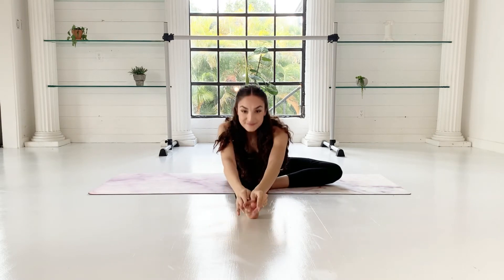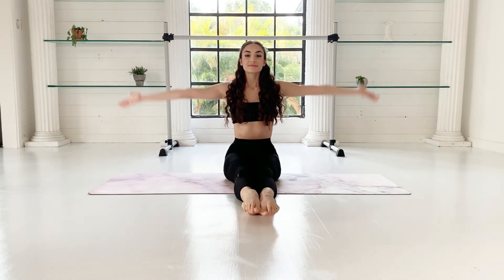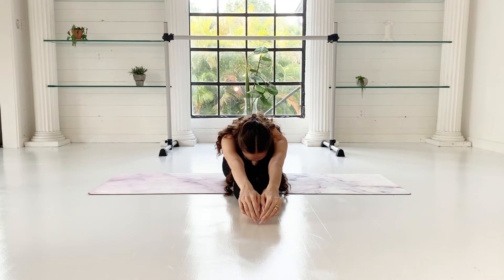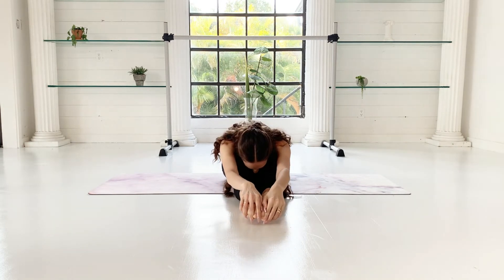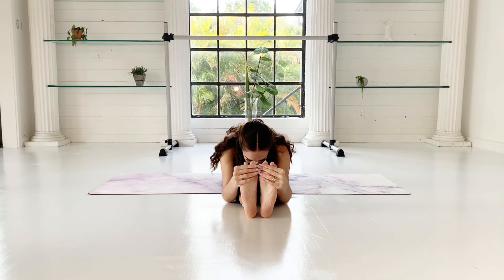Now slowly come up to seated position. Next, extend both of your legs in front of you, reaching your arms once again up and over. Make sure to keep your shoulders and forehead both looking down. To increase the stretch, you can flex both feet — otherwise keep them pointed or relaxed.